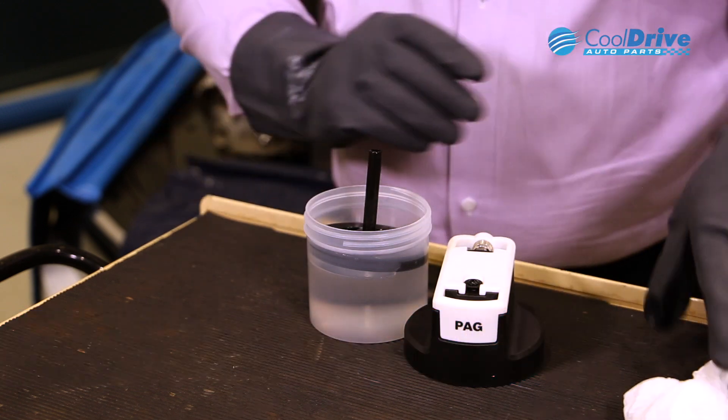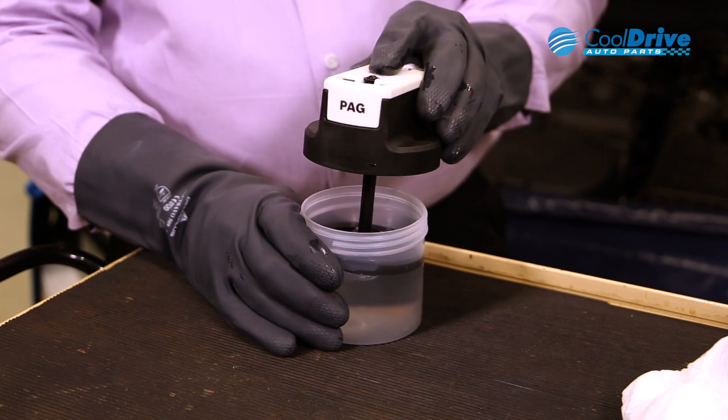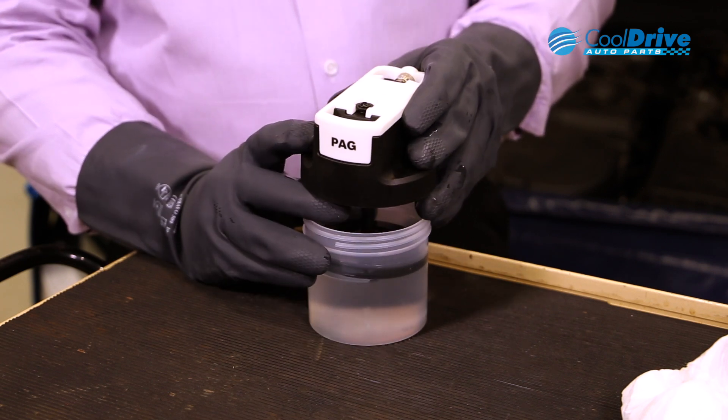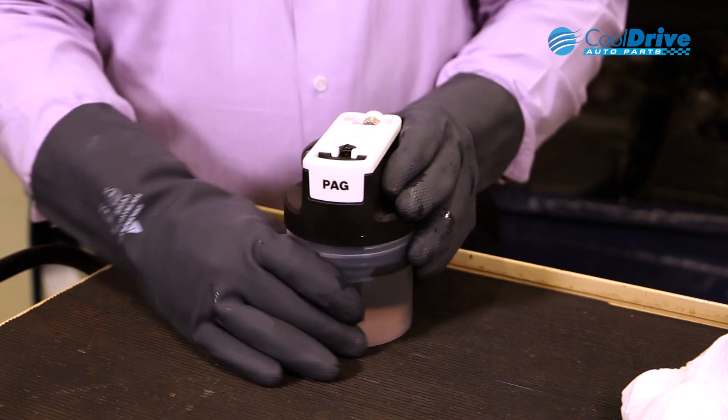From that point, we align the tube with the bottle lid and then slowly depress the lid back on and screw it back into place.